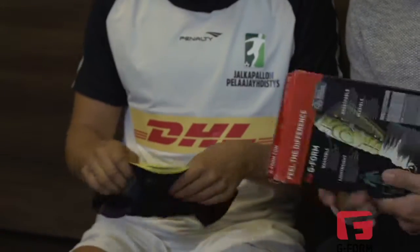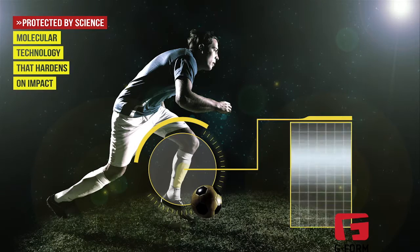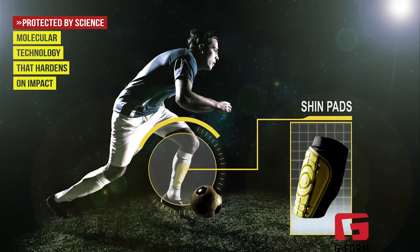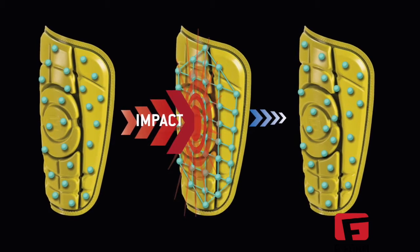So how can something so soft and lightweight stand up to the impact that happens in tackles and challenges? G-Form uses its patented reaction protection technology that allows the pads to stay soft and only harden on impact. Looking inside the pad, the molecules in the foam slightly repel each other, making the material soft and flexible.